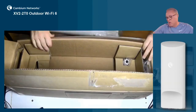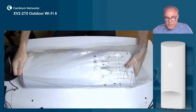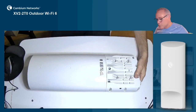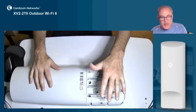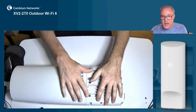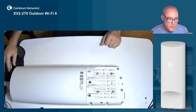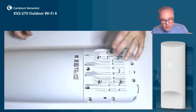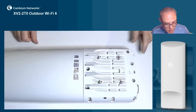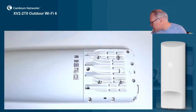Let's go ahead and open this up. Here's the AP itself. We'll notice that we have the main electronics here in the bottom section, and then the antenna optimized antenna elements are included in the top section of the AP. Looking into more detail, we have four mounting holes and a ground lug right here, and all of those accessories are included in the box.